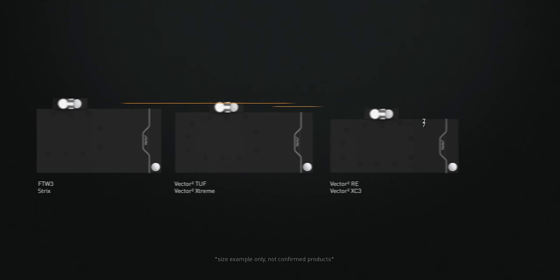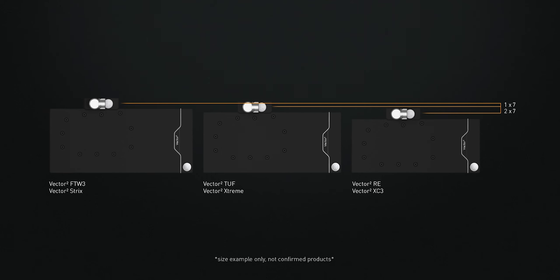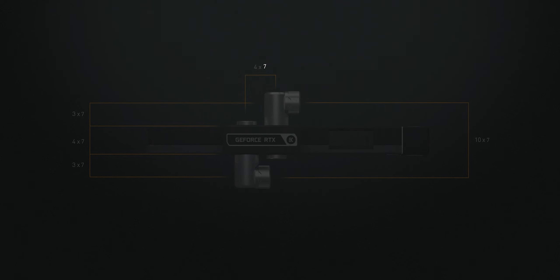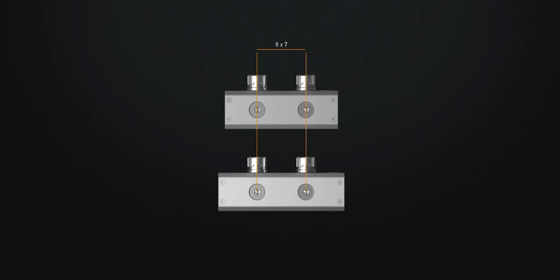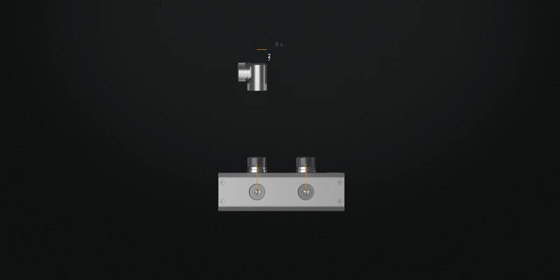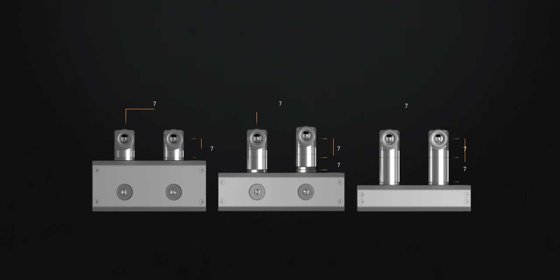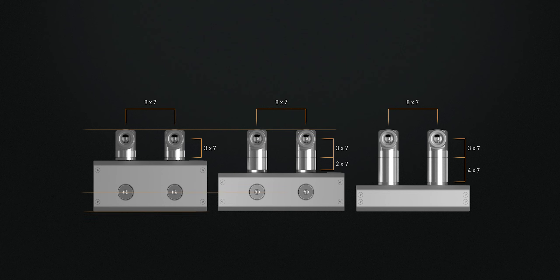Aligned with EK's philosophy of seamless integration and ease of use, the Velocity 2 Edge waterblocks are EK Matrix 7 compliant. The EK Matrix 7 is a revolutionary standard in PC liquid cooling, utilizing a 7mm increment system for product height and port distance. This enhances product alignment and simplifies loop planning and tube bending, transforming PC building into a straightforward process akin to assembling toy bricks.